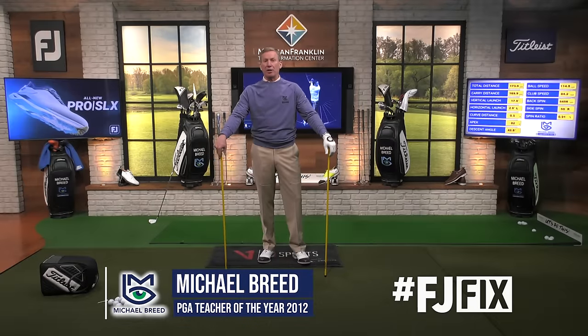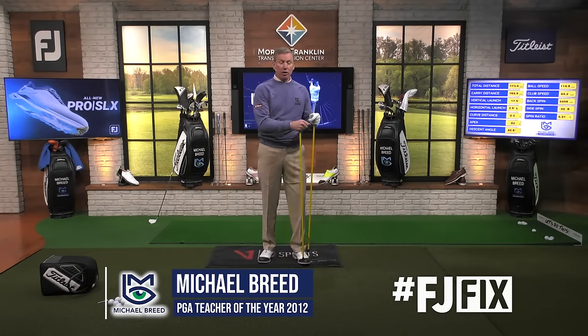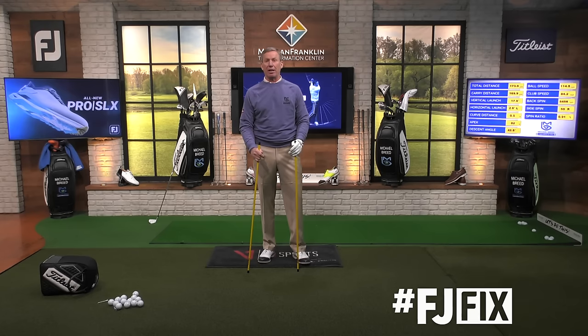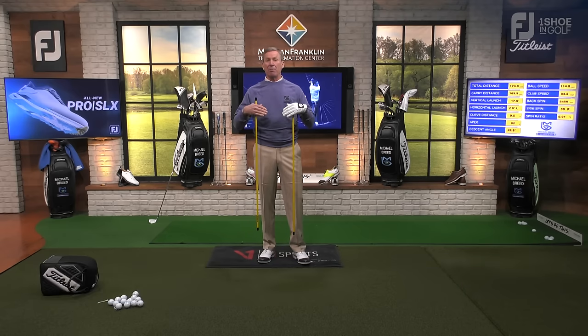So you're wondering how to set up to the golf ball correctly. Whether you're just getting started or you are a tour pro, you will pay attention to this for your entire career of playing the game of golf. The setup is going to be a predictor of what takes place in motion, which is why you have to almost be meticulous in your address position.